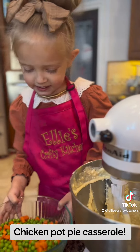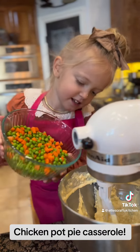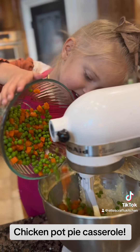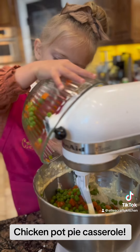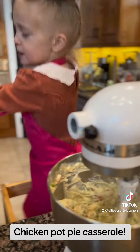And now we add this — green peas and carrots. Green peas. Mix it up. Mix. Mix it up.